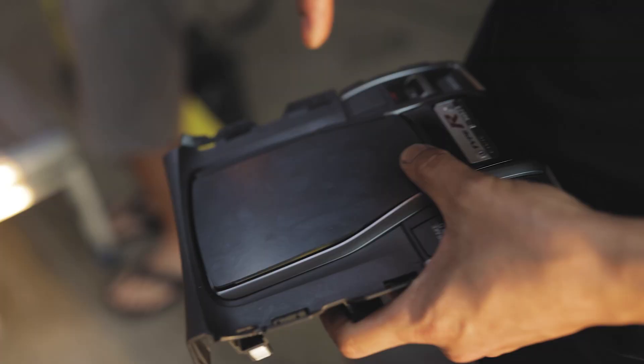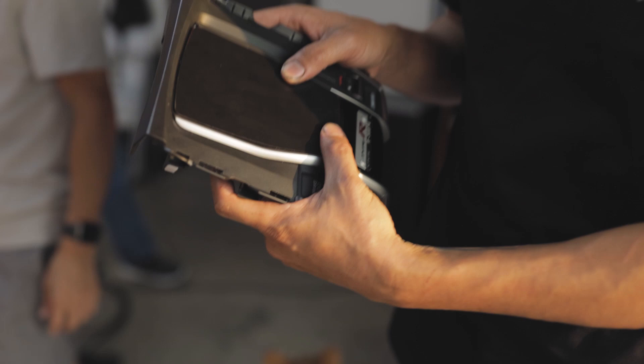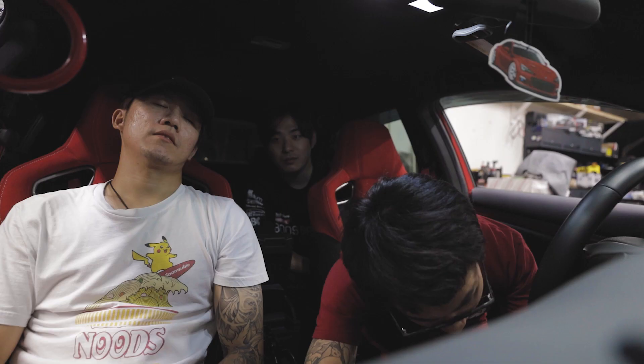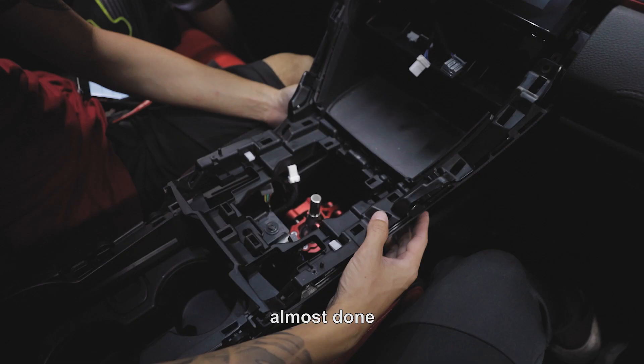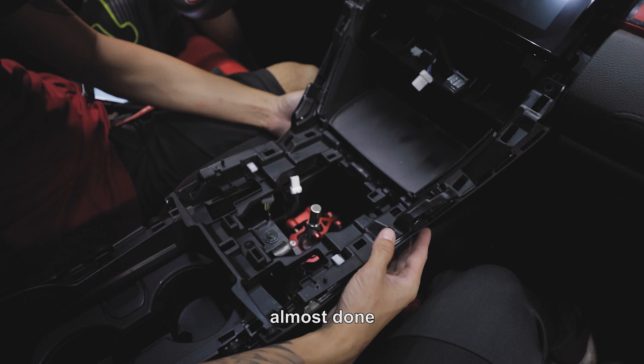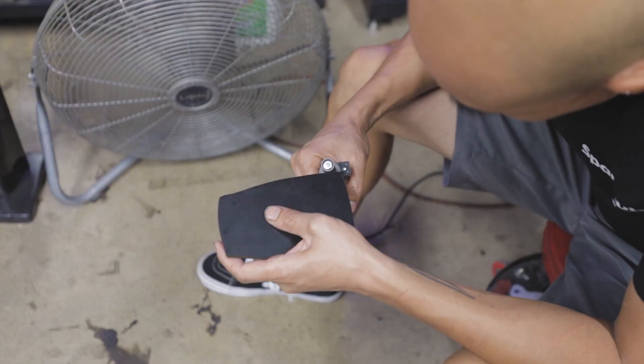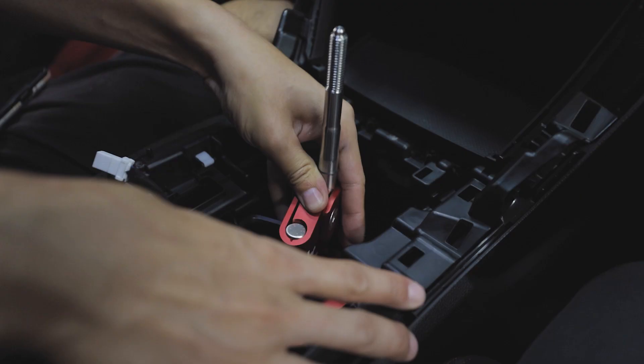So this is our new high-tech mouse pad shift plate. Dude, I don't even know why Steven gets so many subscribers. He's not even that good. Almost done. I think Justin needs a hand. This makes my car faster, right? No, it just means you can miss-shift faster.